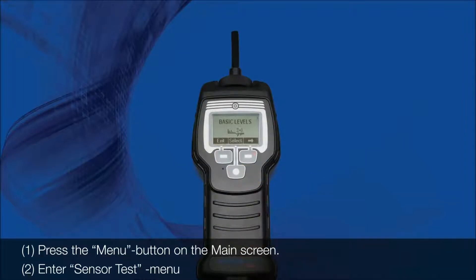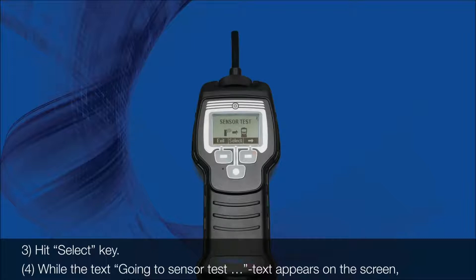1. Press the button on the main screen. 2. Enter menu. 3. Hit key.